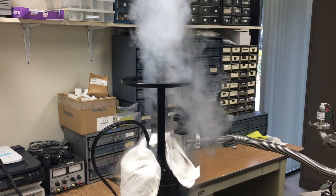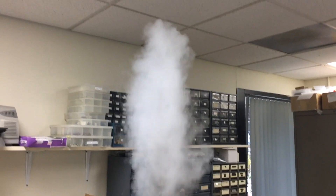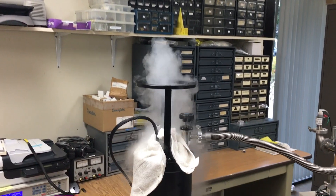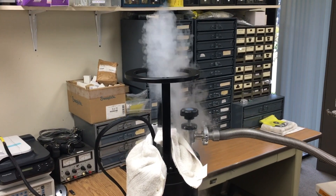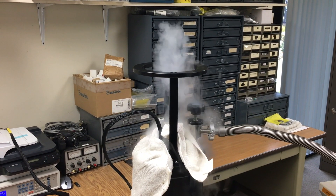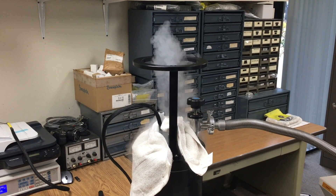There it goes — just a little one. Yeah, that's worth seeing. I'll have to find a physicist to explain that to me. I'm just going to top it off now.